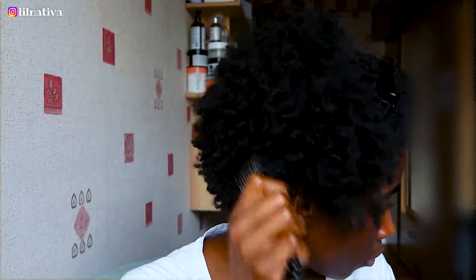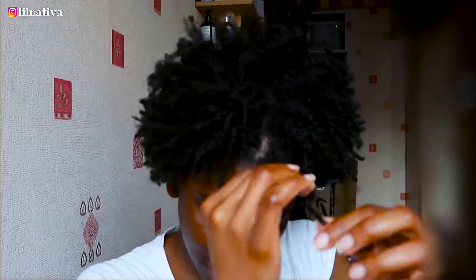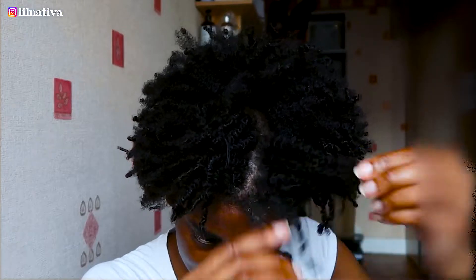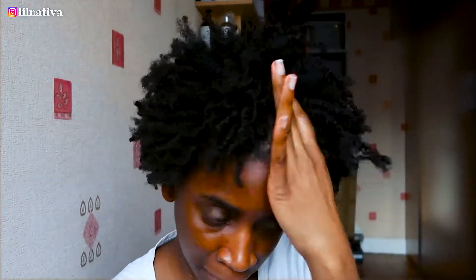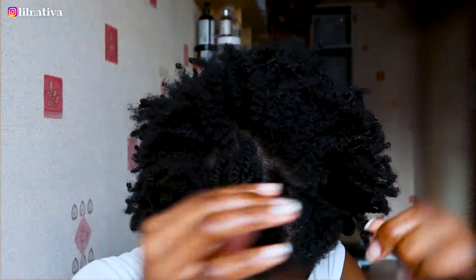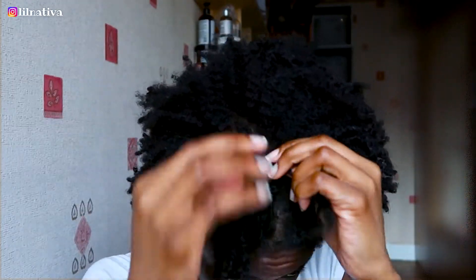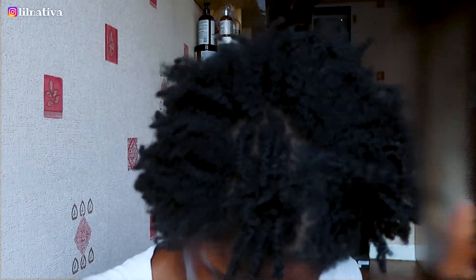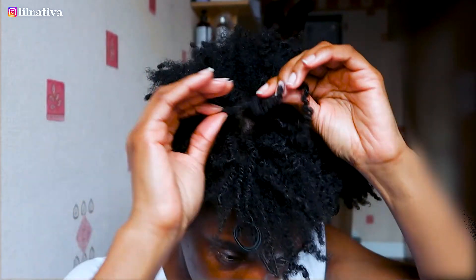Notice how I insist on fluffing my roots and not my ends — this is actually the secret to this hairstyle. I've always been team volume over team definition. I've received tons of compliments when it comes to this hair — a lot of people even think my hair is curly. You might not be able to see it on camera, but it's that good.